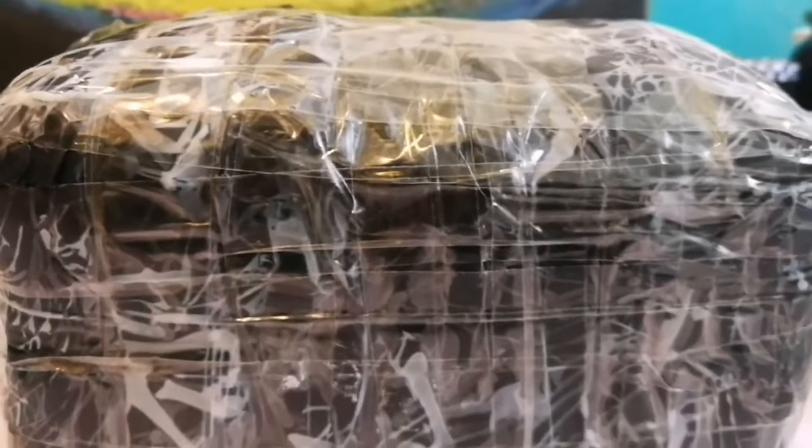This is an unboxing of something which I received through the post. You already know what it is — you have seen the title of this video. I have not seen it yet. Let's open and see what is inside.